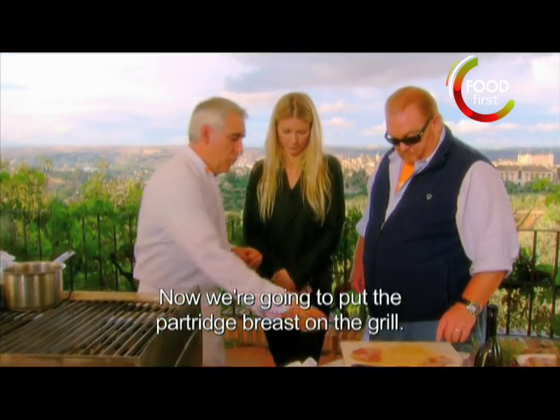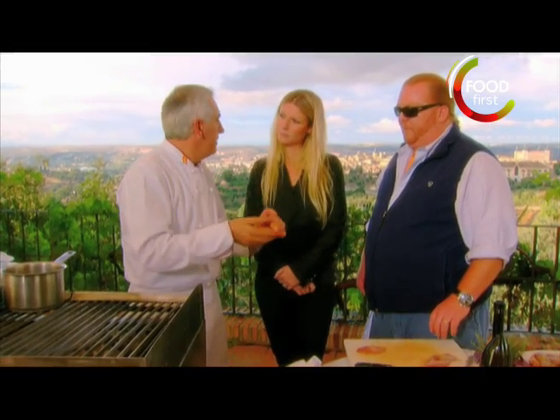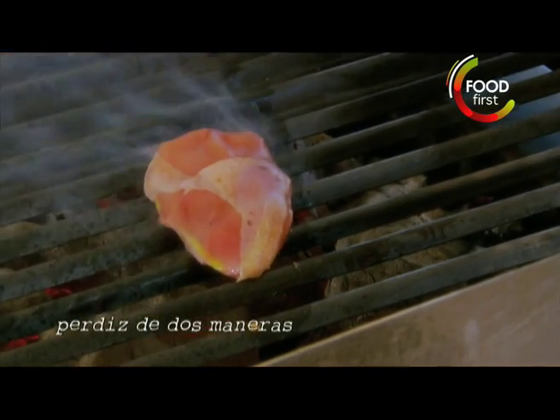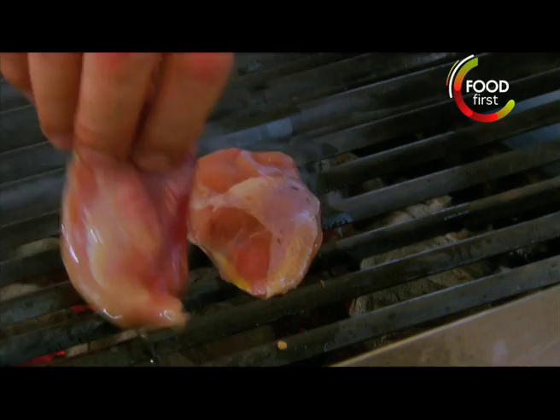Vamos a poner las pechugas — we're going to place the breasts. Vamos a poner un poquito a la carne. Simplemente para que no se peguen — just a little oil so they don't stick. Muy poquito. A little dip. I learned something every day — paint the actual grill.